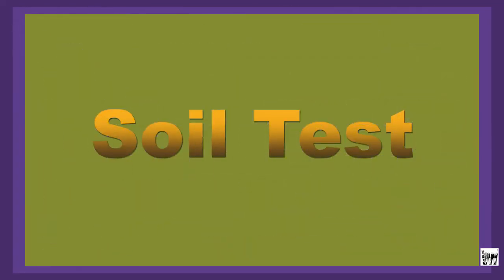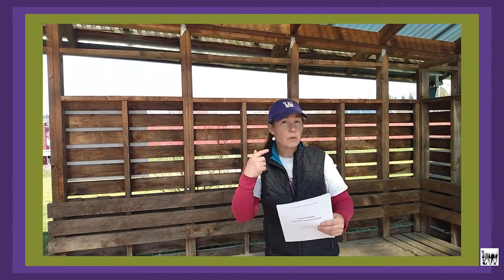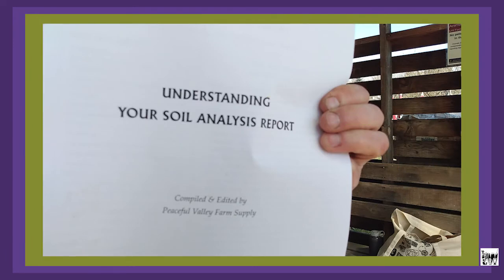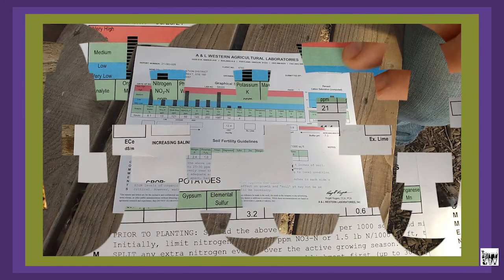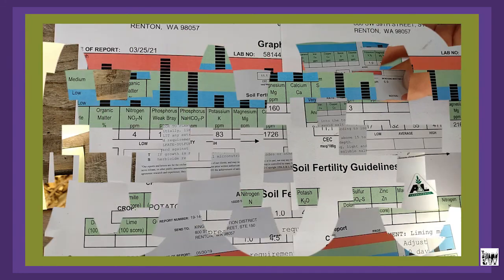Now we're nearing the conclusion of the video — we got our soil reports back. Let's explore what happens when you get your results back through email. We use A&L Western Labs, which is close to us and affordable. A&L Western Labs sent us a guide called 'Understanding Your Soil Analysis Report,' along with a soil analysis that goes over how to calculate the ranges of different amendments you might be working with.